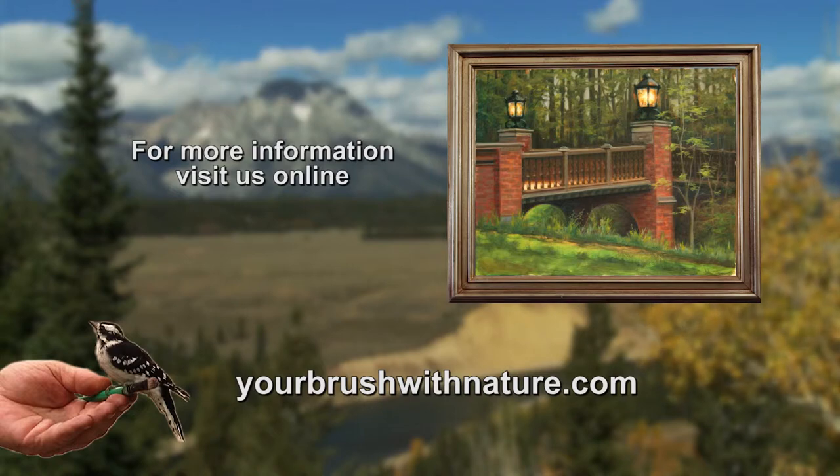For more information about Your Brush with Nature, visit our website yourbrushwithnature.com.